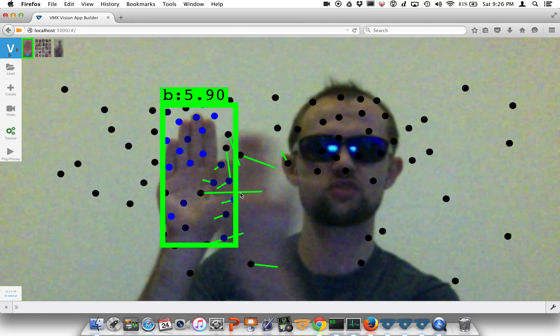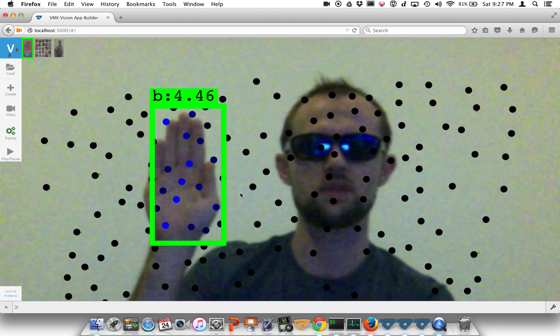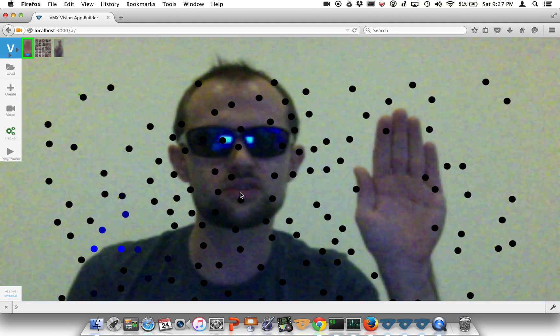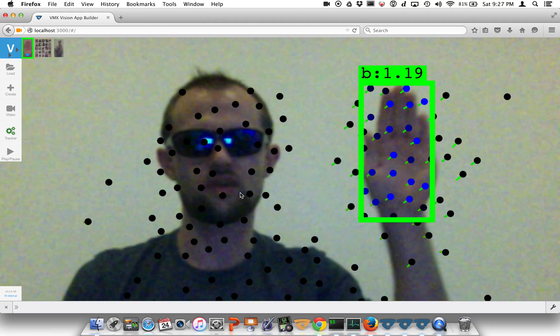You can see if we move that object too fast, we're going to lose some of the points and we're going to lose the track. Nevertheless, in most reasonable scenarios, we're still able to get a good track for the bead and follow it.